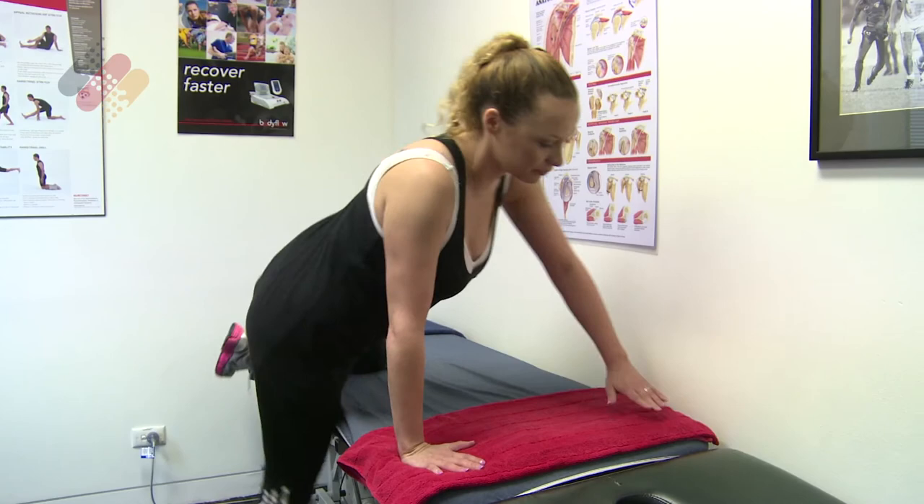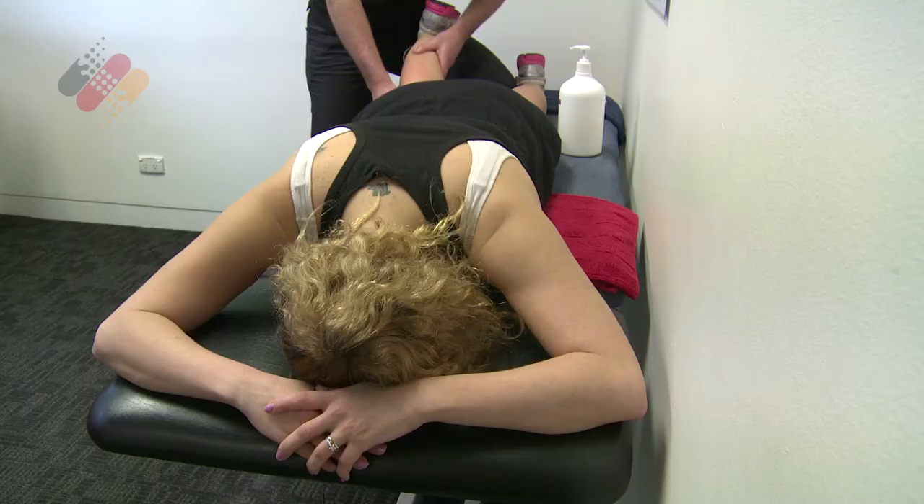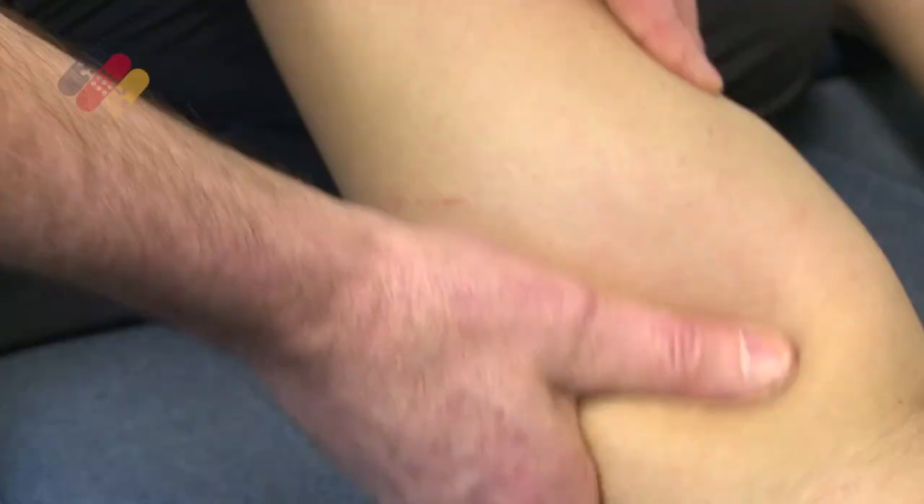Sportsmed SA will once again be on hand to help you out once you've crossed the finish line. Come and see us at the massage tent. We've got probably 20 or 30 massage people ready to go, to give you that first 5 to 10 minutes of flushing out that lactic acid.